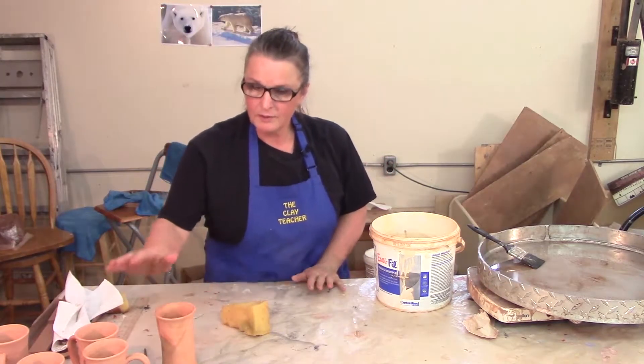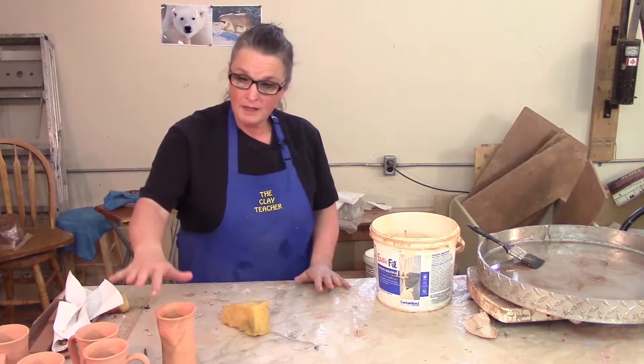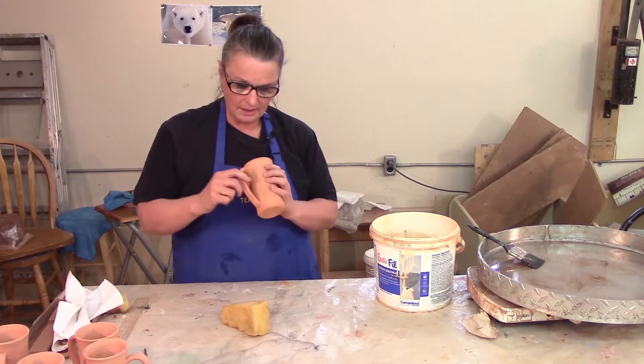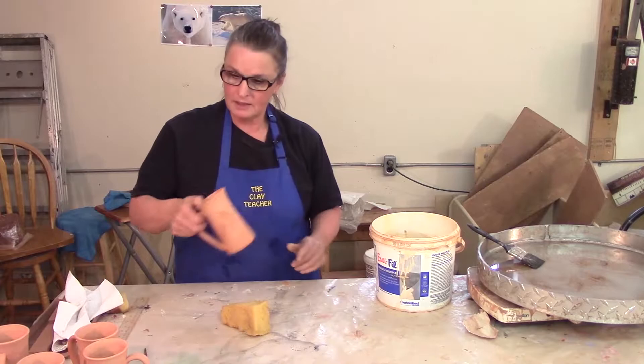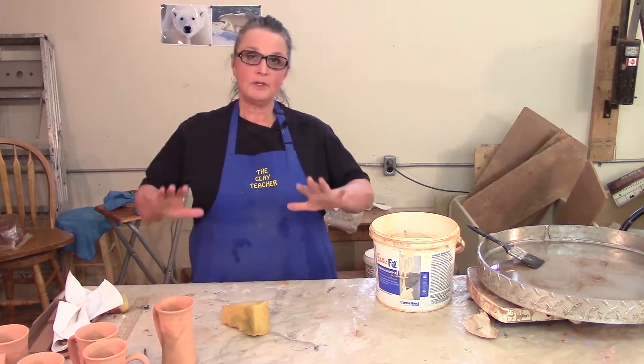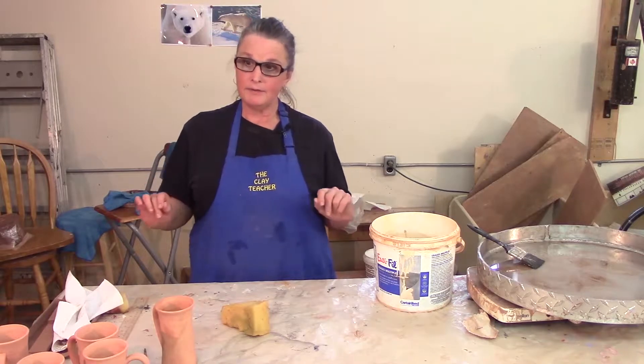I make sure the edges are smooth. If you're using your plastic during throwing the edges will be nice and smooth. I make sure the handles are all tidy. If there's little chunky bits I either chip them off — you can use your fingernail or a knife. After it's all sanded and tidied, then you're ready for washing.